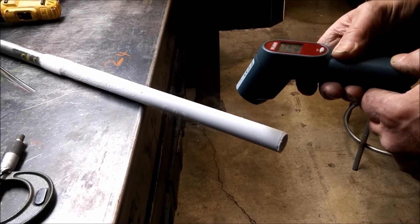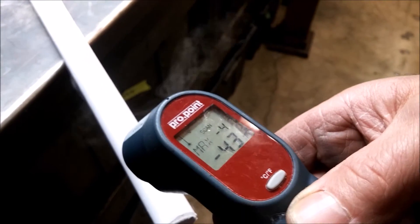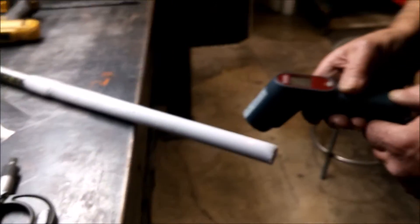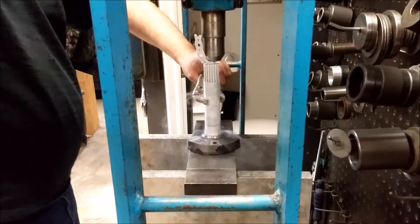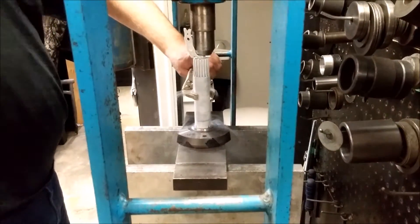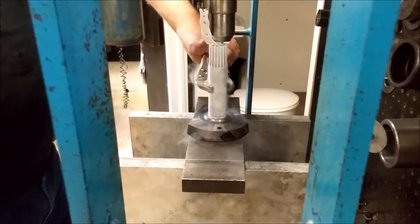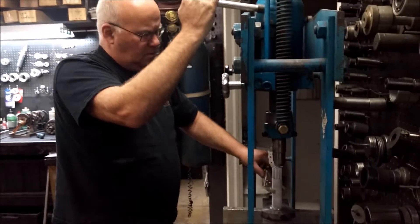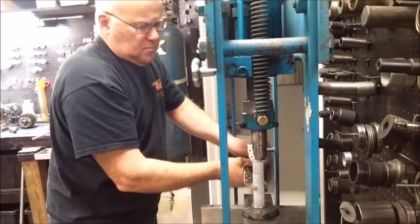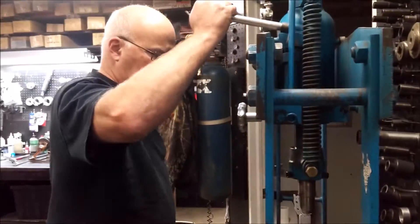This is the part we froze. Right now it's minus 41 — minus 43 it's saying now. At minus 43 it was .58. That's two and a half thou interference. That's a lot.